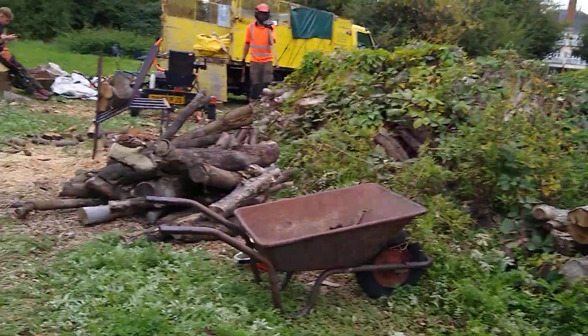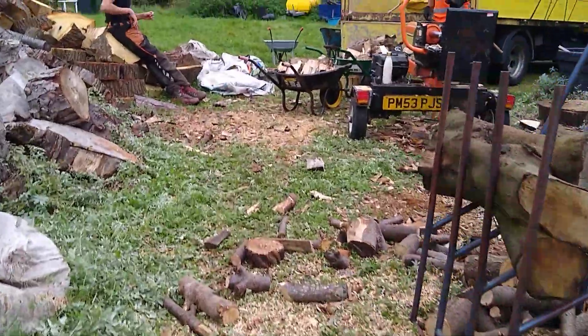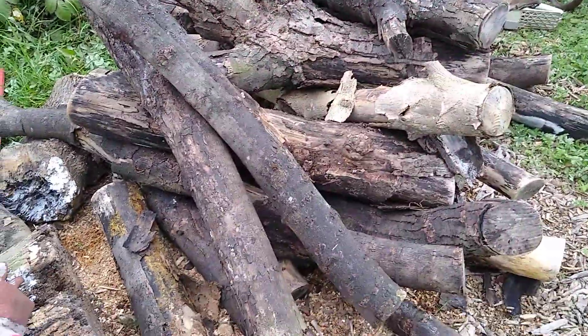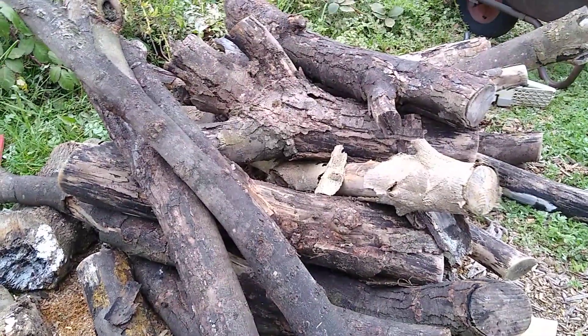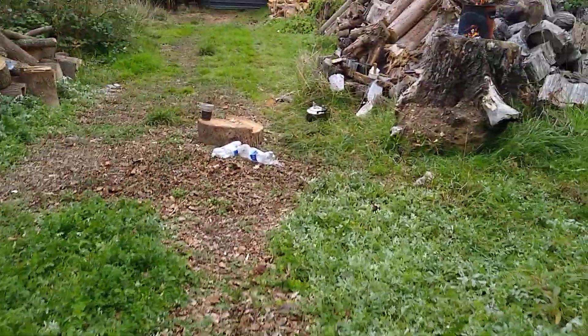A bit of log splitting today, log processing. Got ten dumpy bags to go out. This stuff here is five years old — just processing it into lengths and then splitting as required. Right, crack on.